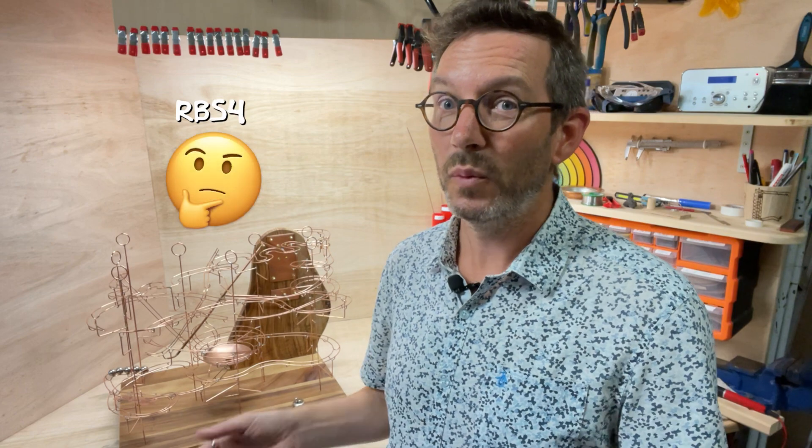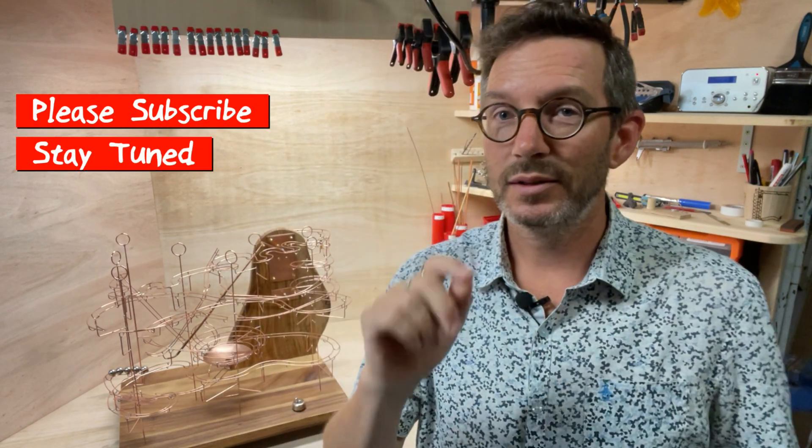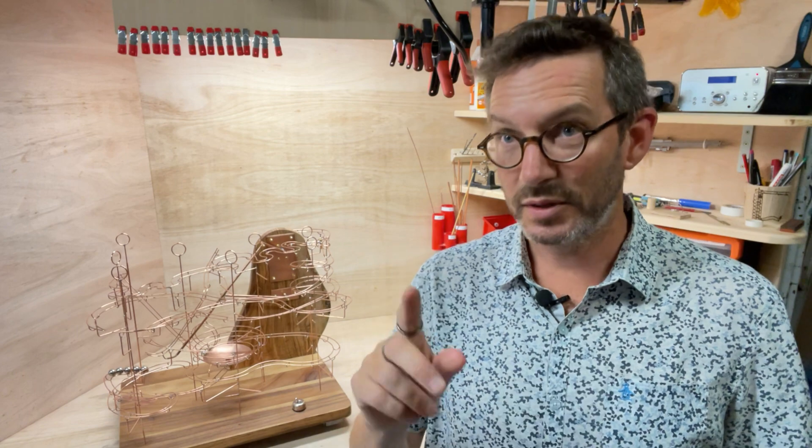Finally, for those of you who are wondering what on earth could follow RBS4 — well, it will be RBS5. I've got the ideas, the plans, and I've already begun to sketch things out and order the materials, so it won't be long before I start that series. It will be a copper wire sculpture with stainless steel balls, but this time it's going to have a unique brand new method of lifting up the balls. Please subscribe and stay tuned to witness the next build from start to finish.